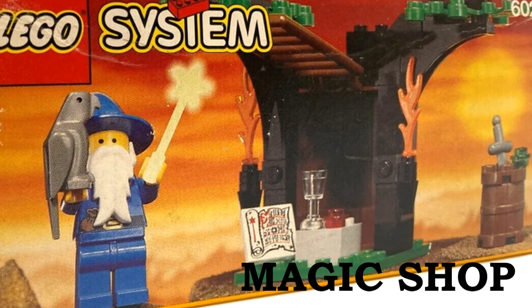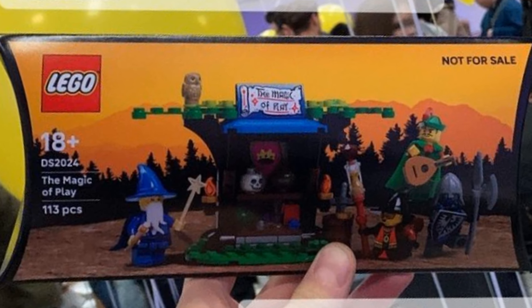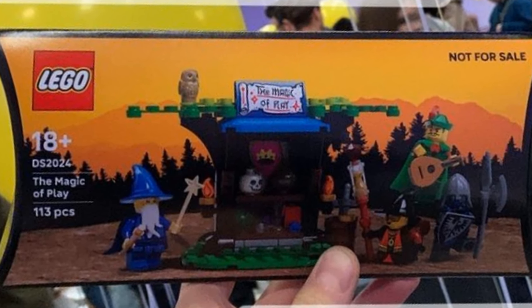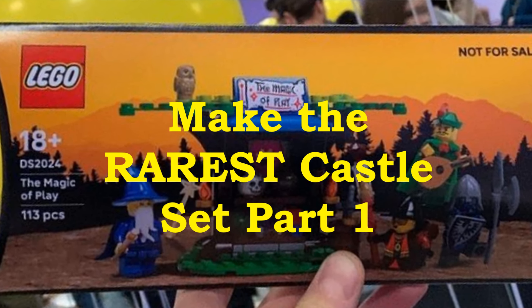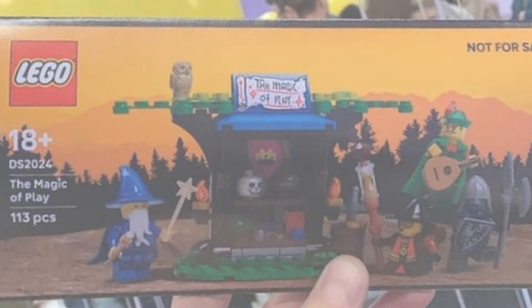I've always wondered how LEGO would recreate the classic set 6020, and here it is with an insanely rare promo only given out to LEGO designers. Like if you want to build it, follow this video today as I'm going to cover the design and elements used. In a follow-up video there'll be a demonstration build.